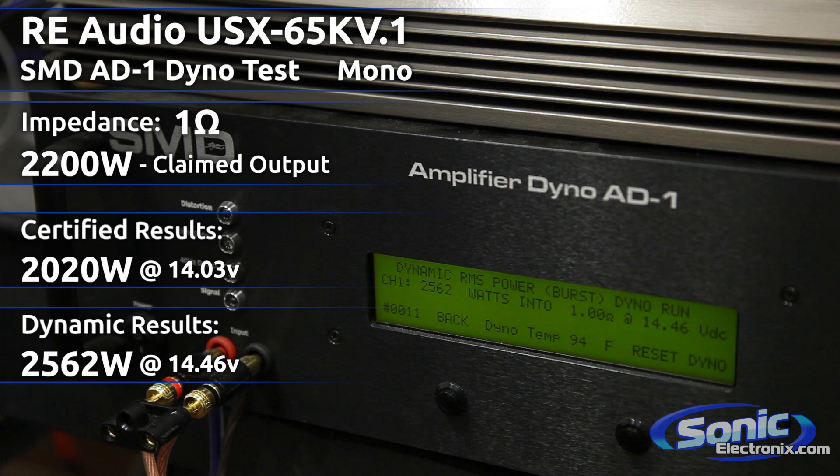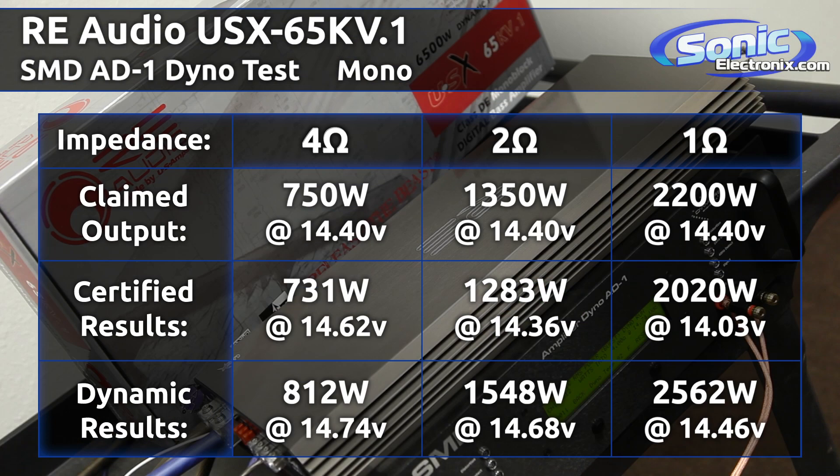All right, so we did our tests and we got the numbers to compare. At 4 ohms we got 731 watts — this is the certified power. At 2 ohms, 1283 watts, and at 1 ohm, 2020 watts.